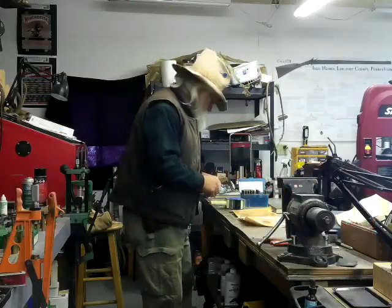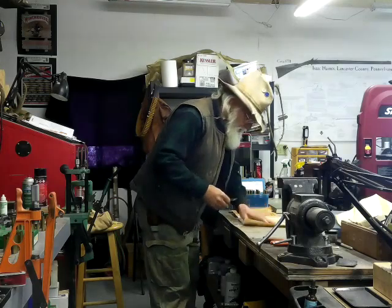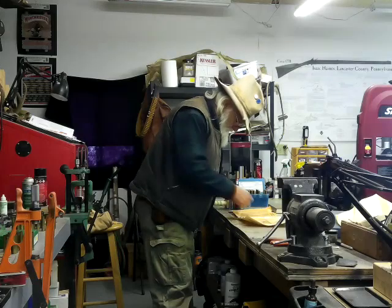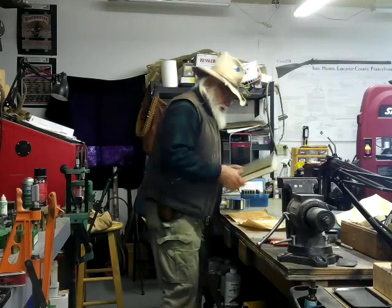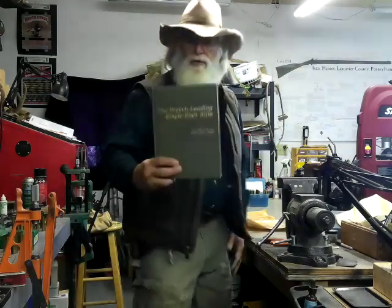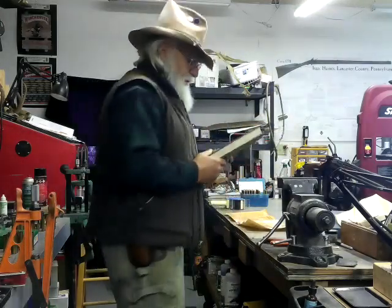Hey guys, Bookskin Dave here. I'm trying to repair this cover on this book — it's a really good book, it definitely deserves to keep a cover on it. It's the Breech Loading Single Shot Rifle by Roberts and Waters.